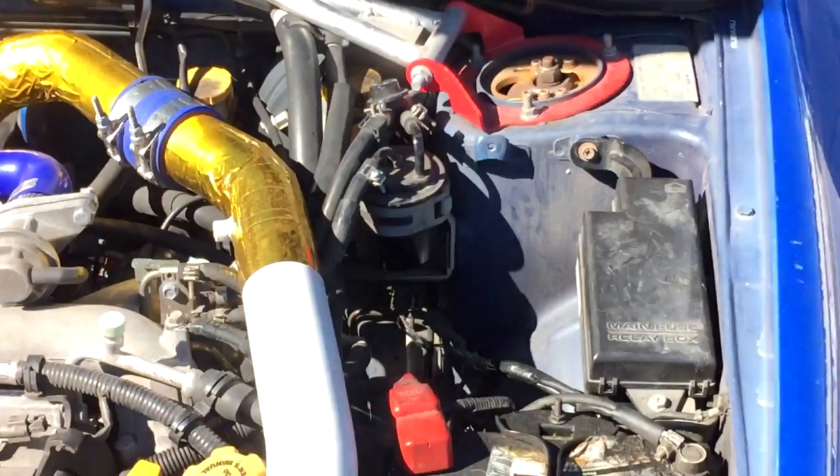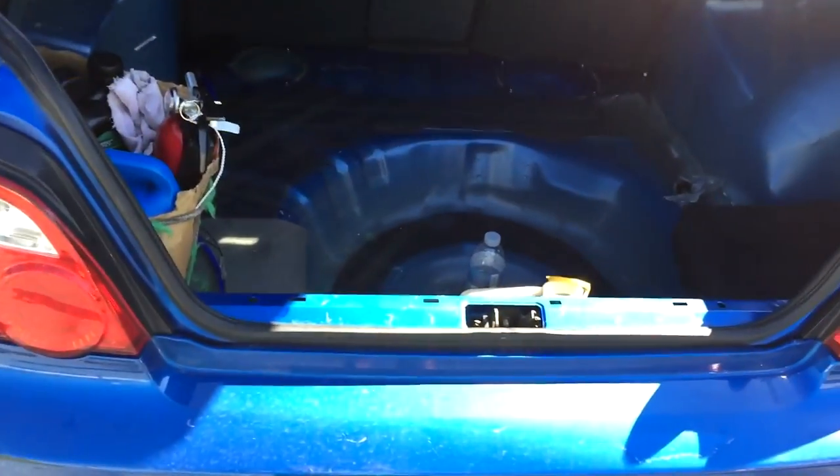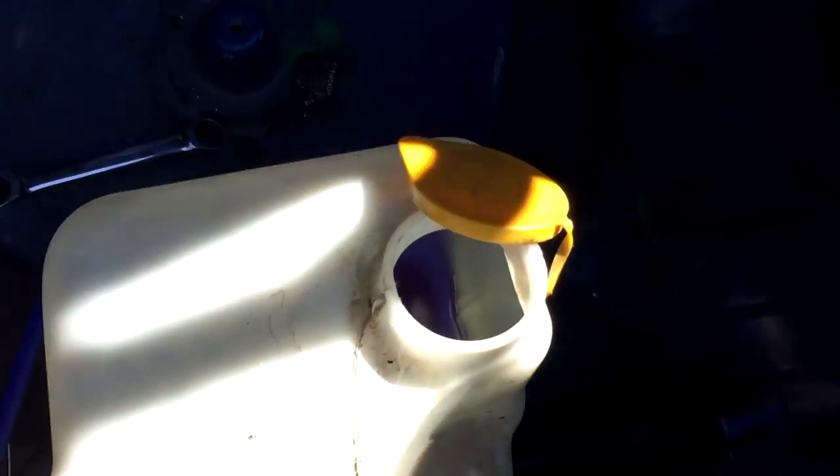What's up everybody? We are going to be relocating the windshield washer fluid reservoir to the trunk. This is pretty straightforward, it shouldn't take any longer than an hour.